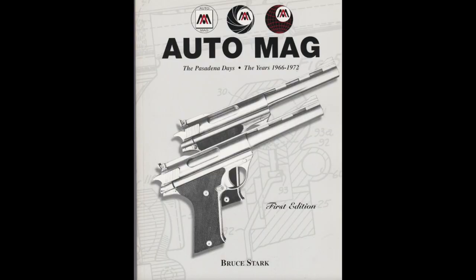First off, I wanted to mention Bruce Stark's book, Auto Mag: The Pasadena Days. It's really the definitive account of the development of the Auto Mag, and I encourage you to get one. I will put Bruce's email at the bottom so you can contact him.